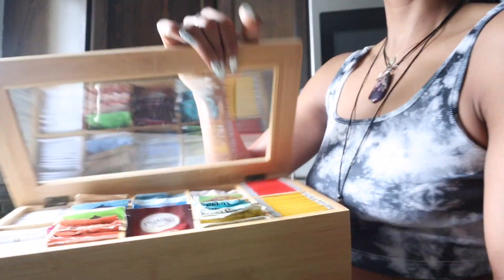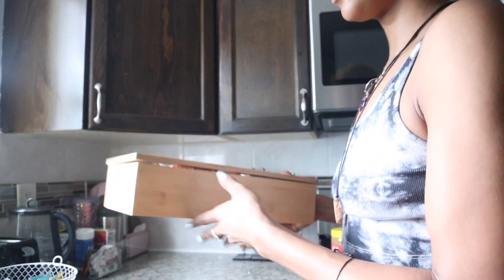It's a nice little box like this. It's got the plexiglass right here and you can just set it on the countertop.